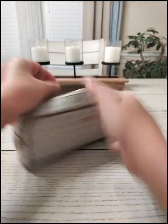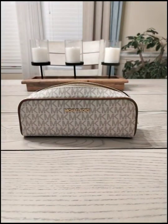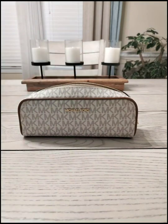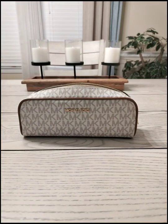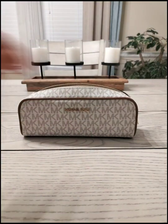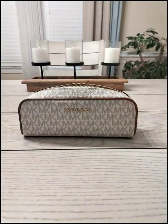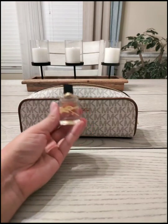There's still plenty of room. I'm going to try not to overstuff this one. I'm going to put in another lip balm, a Versace perfume — I believe this one is Bright Crystal — and a YSL Mini.